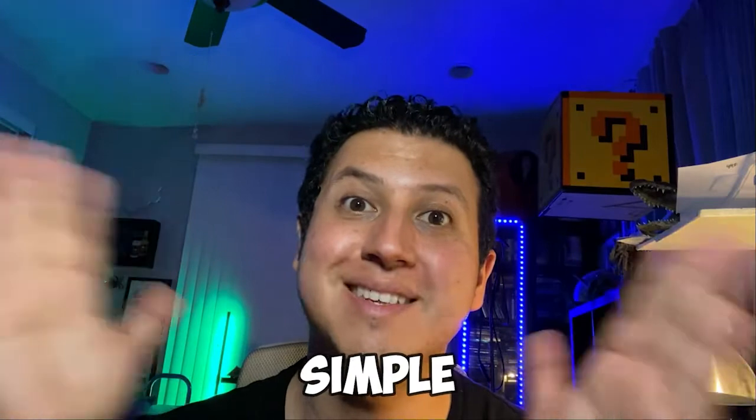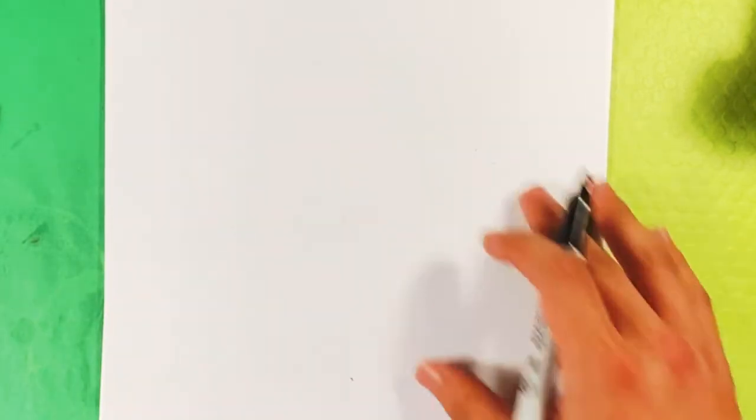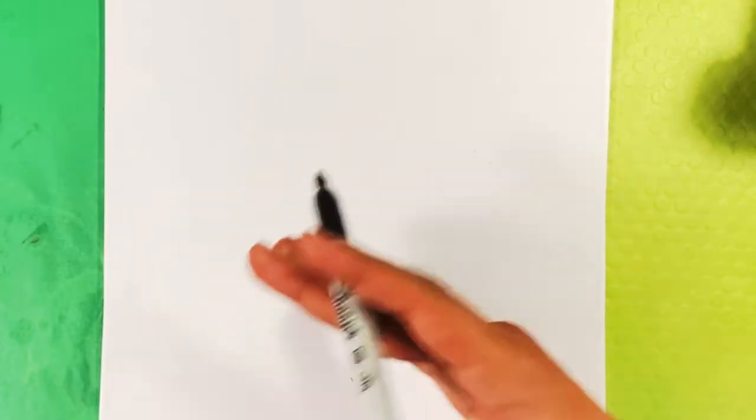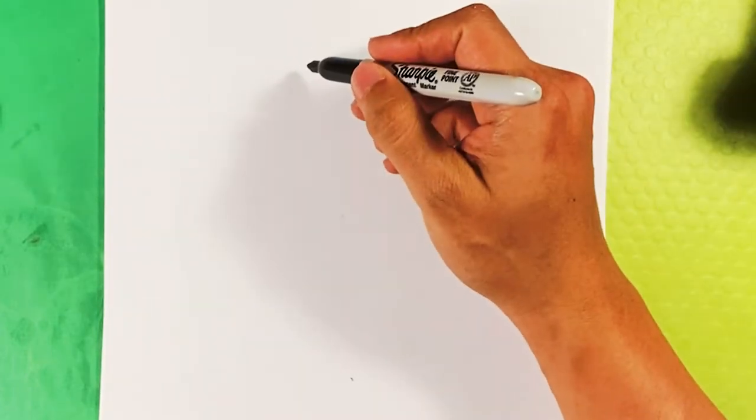Hey, how's it going guys? We're going to go over how to draw - simple, easy, step-by-step for beginners. Stick around, it's a very short lesson. Today I'm going to go over a combination of Sonic and Jack Skellington. Before we get started, don't forget to hit subscribe and click the bell notification - I post all the time.